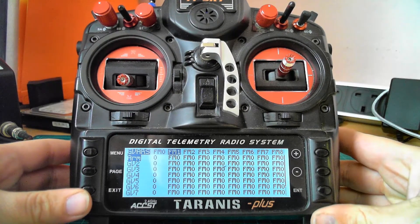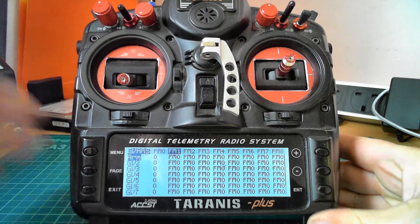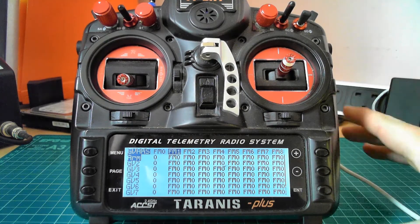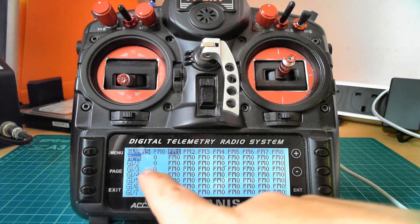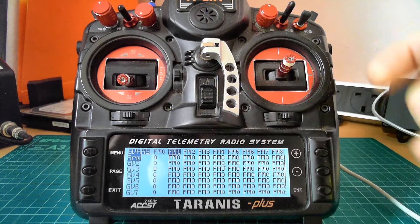I think the main two issues are: global variables not installed, or the sound pack was the wrong one so the errors weren't getting heard.